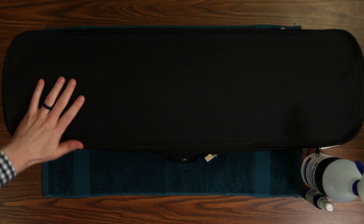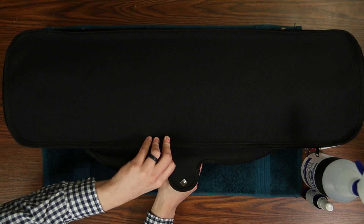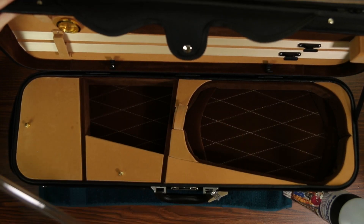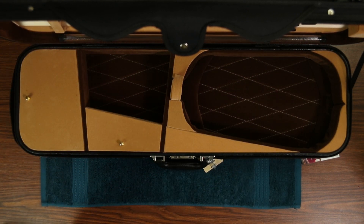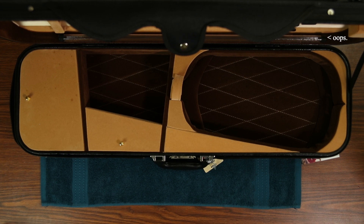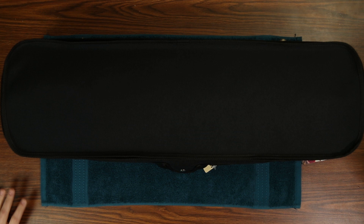Lastly, let's take a look at the case. Open it up and if you have a plastic string tube inside, take that out before spraying down the entire interior of the case with 90% alcohol. If you accidentally forget to take out the string tube like I did making this video, just quickly take it out of the case and wipe away all of the alcohol before it has time to damage the plastic.